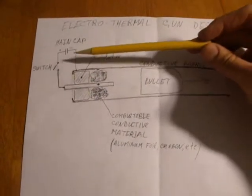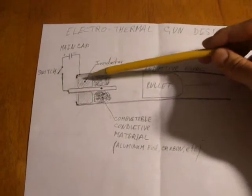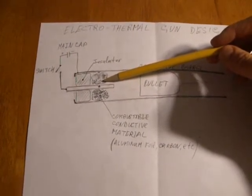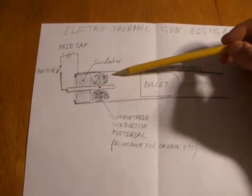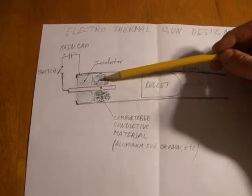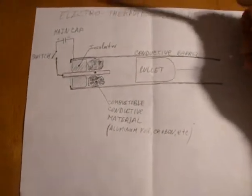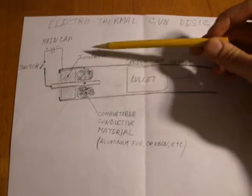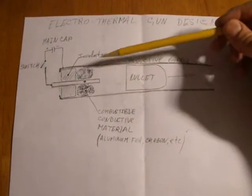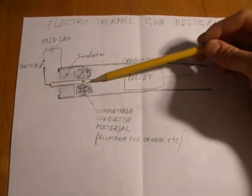The energy of a capacitor in a basic electro-thermal gun is used just to heat up the combustion material up to the burning temperature, and the major work on a projectile is made by gases generated by the combustion of this material. The drawback of this design is that every time the combustion material burns, the barrel needs to be cleaned up, and the electrodes are damaged as well.